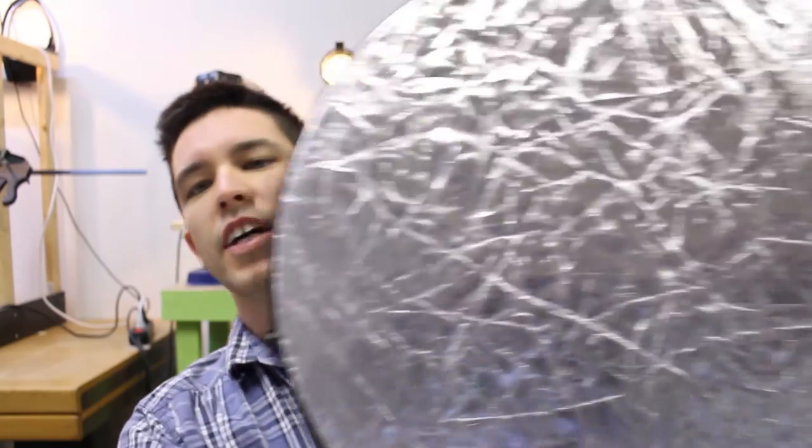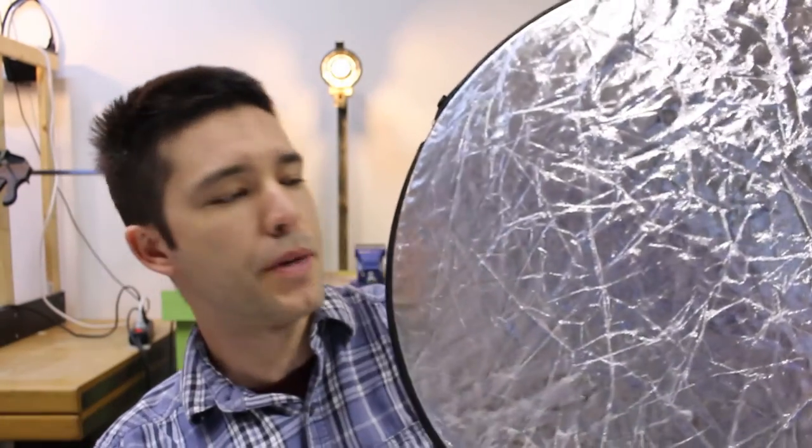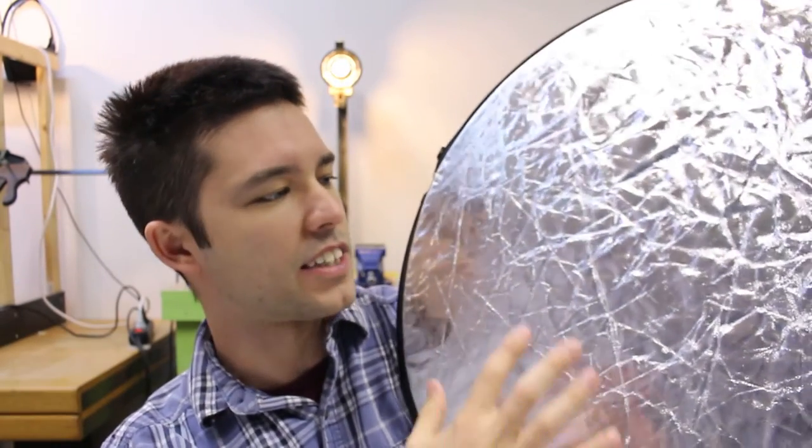Another new thing I got is one of these reflectors. This one's pretty cool because you can unzip it and it has two more colors — like a gold, or a half gold half silver. You can tell me if it's working well. That's with the reflector, and this is without.